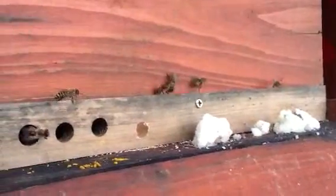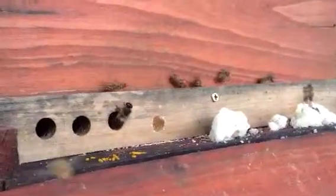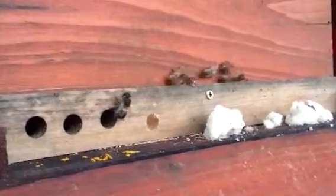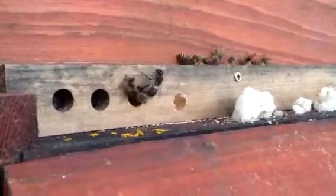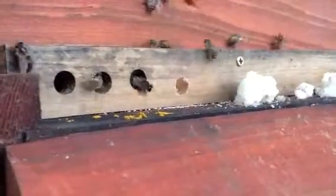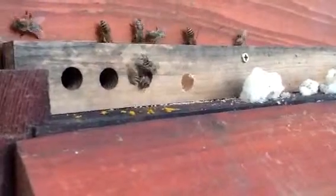What the heck are these leaf cutter bees doing with the hive? See that leaf cutter bee? Another leaf cutter bee coming out. And the bees aren't... There's tons of leaf cutter bees coming in here.